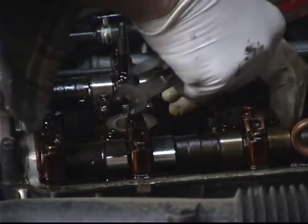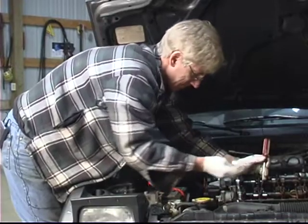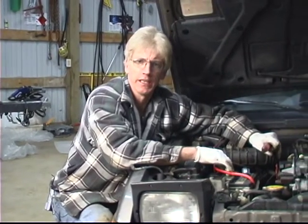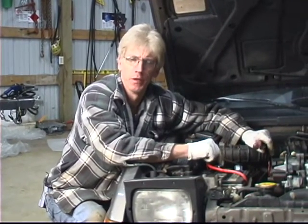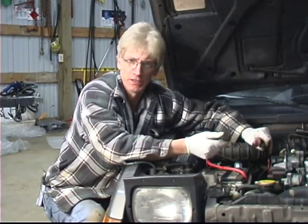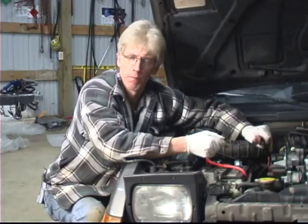And that one feels pretty good. Check and make sure that I've got that lock nut good and tight. And that will conclude adjusting the intake valve part two, cylinder number four. Please watch our next segment on adjusting the exhaust valve cylinder number four part one.